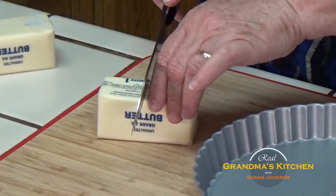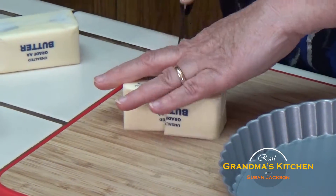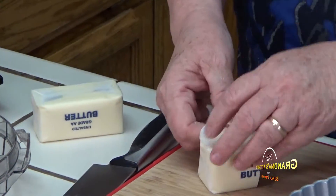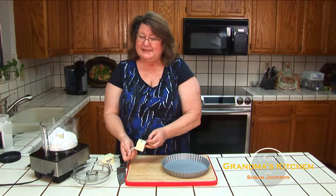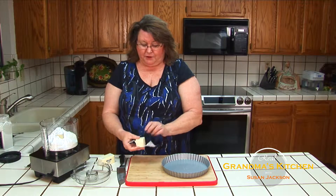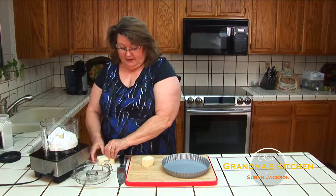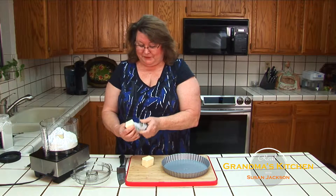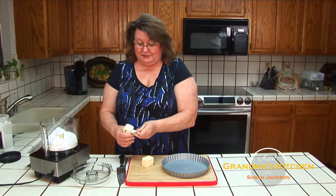For the shortbread aspect of it, you're going to take one and a half sticks of butter. I prefer butter to margarine. The flavor is better, and it's actually better for you than to have an artificially produced ingredient. We do want to enjoy our desserts and the flavors, as well as have it as healthy as possible.